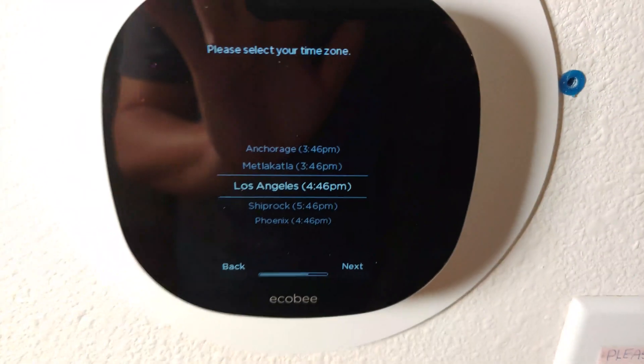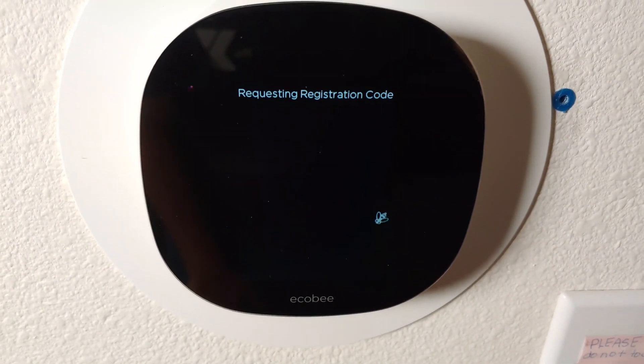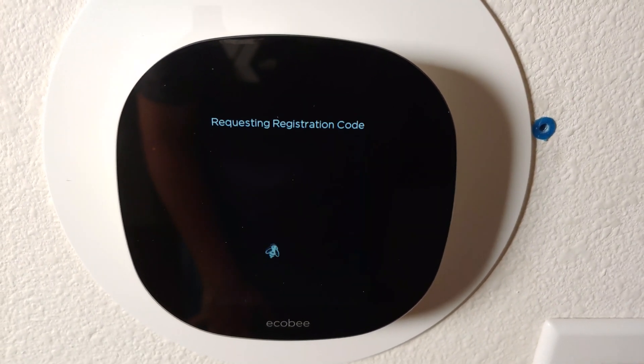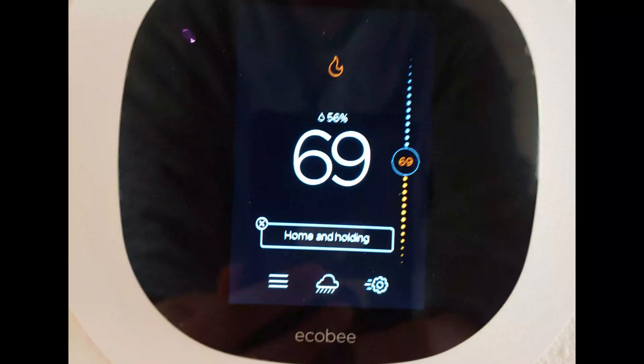Just make sure to take a picture of the thermostat wiring so you know how to place the wires back in the correct spot. Also take a picture of your boiler so you can put the wires back in the right spot if you're not sure. And again, just use a non-contact circuit tester to make sure there are no live wires when you're working on it. Thanks for watching.